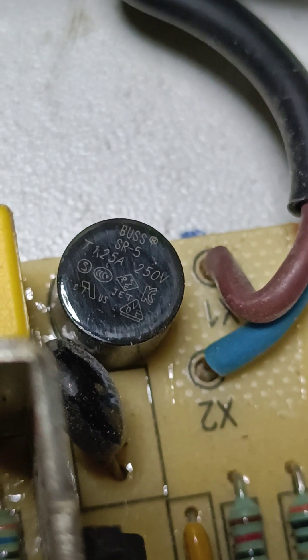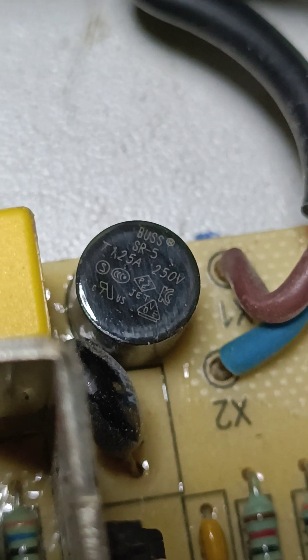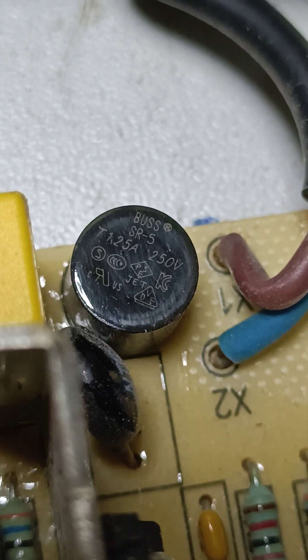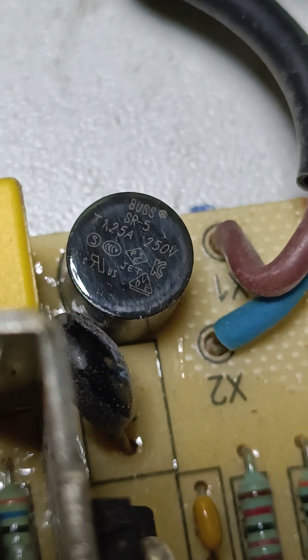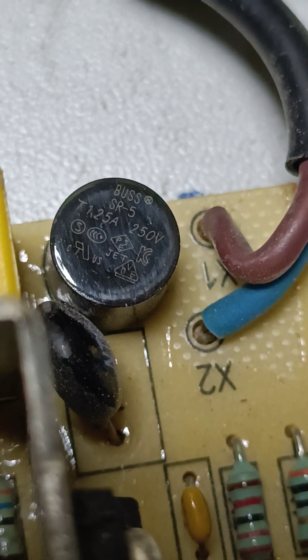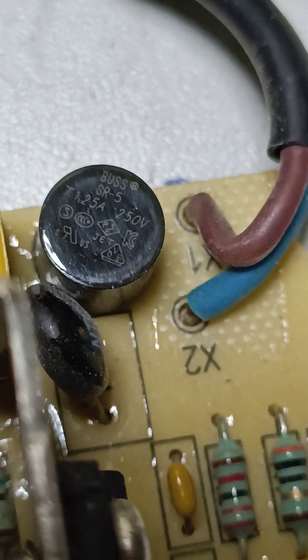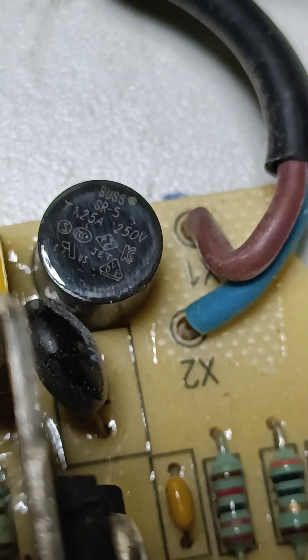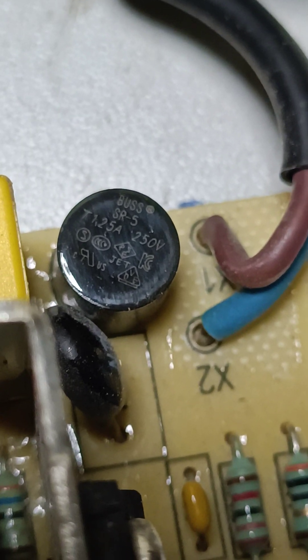This fuse doesn't pass the supply — it's thermally protected. We just need to replace it and the charger should work fine. I have another fuse so I will place that one.